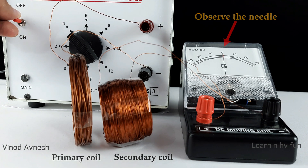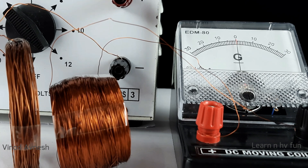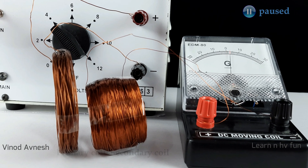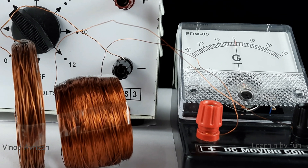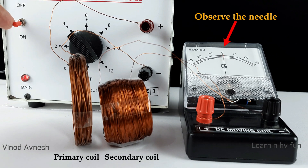Now we switch on the primary circuit. Carefully observe that the needle of the galvanometer in the secondary circuit deflects to one side and then immediately returns to zero. Now we switch off the primary circuit — the galvanometer needle deflects to the opposite side and then immediately returns to zero.